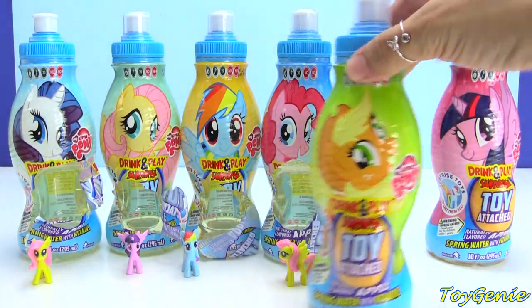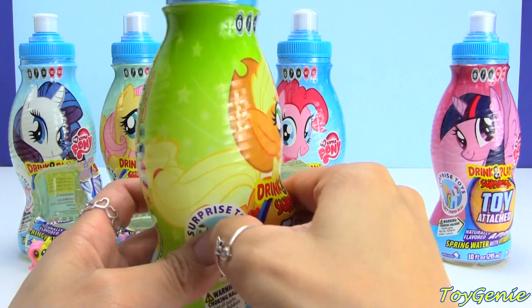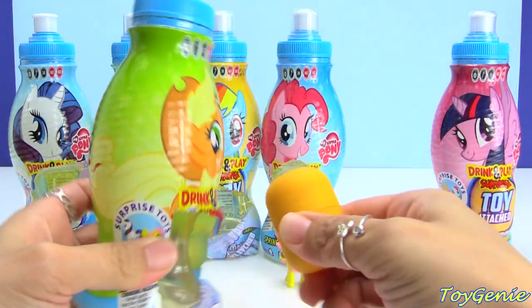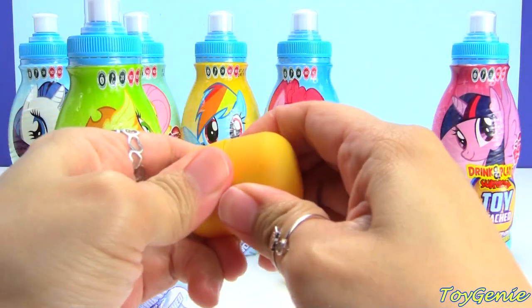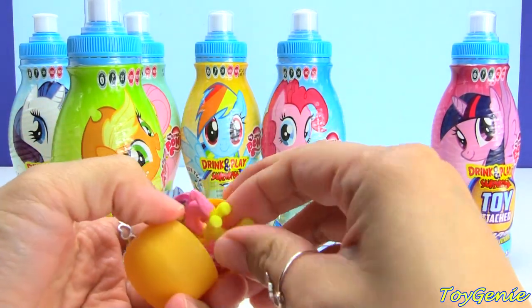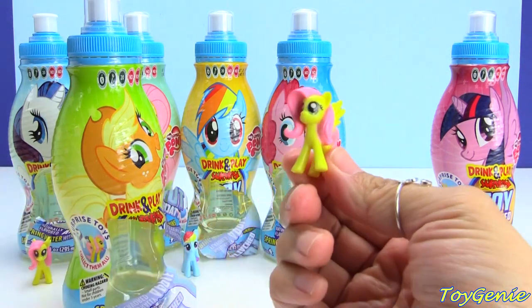Here is Applejack. It looks like Fluttershy is super popular — we got three Fluttershys!